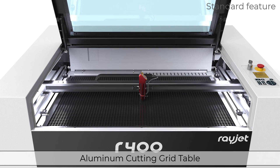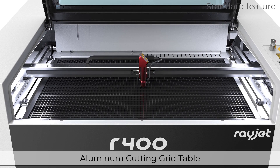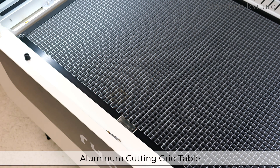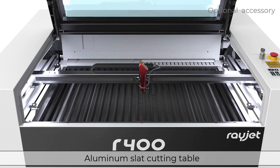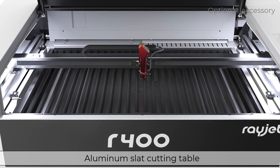The aluminum cutting table is a sturdy and versatile cutting table that provides a long product lifespan. This table is ideal for cutting items that lay flat on the table. The optional aluminum slat cutting table is perfectly suited to laser cut thicker materials. Slats can be individually placed so the table can be adjusted to each individual application.